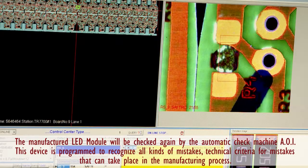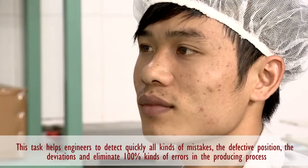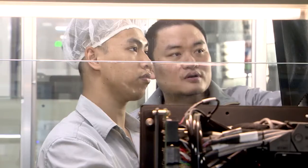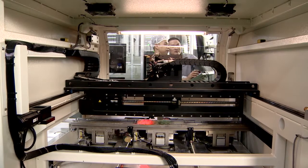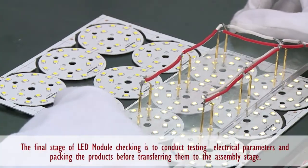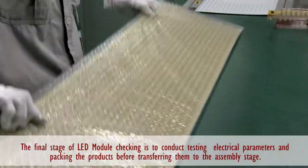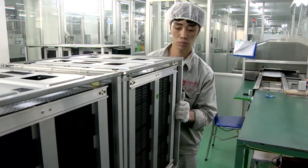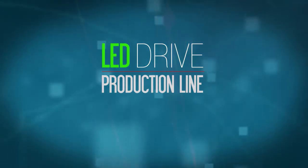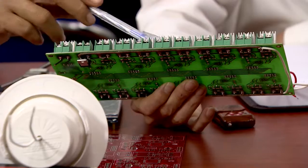Manufactured LED modules will be checked again by the automatic optical inspection machine AOI. This device is programmed to recognize all kinds of mistakes and technical criteria for defects that can take place in the making process. This task helps engineers to detect quickly all kinds of mistakes and adjust the machines to control quality better. The final stage of LED module checking is to test and examine electrical parameters and pack the products before transferring them to the assembly stage.